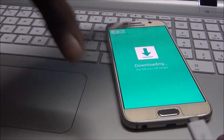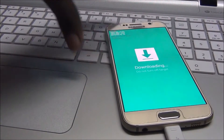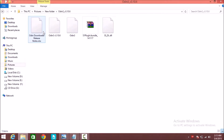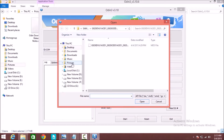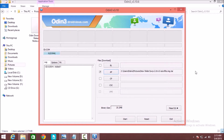Now connect your device to the PC. Extract the Odin file and double-click Odin. Click AP mode, choose your file, select the TWRP recovery file, and click Open. Now start flashing.